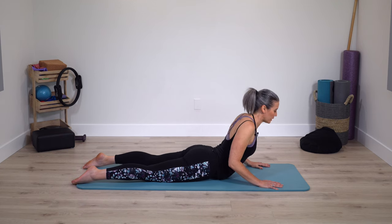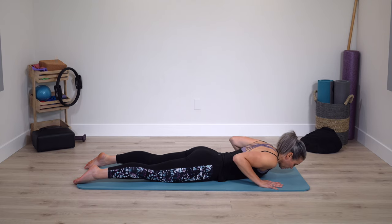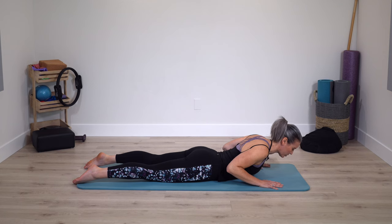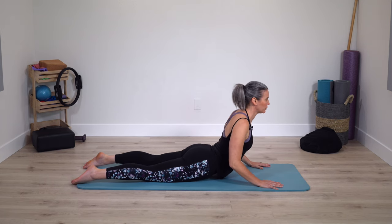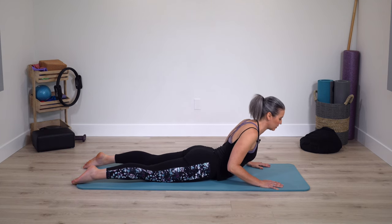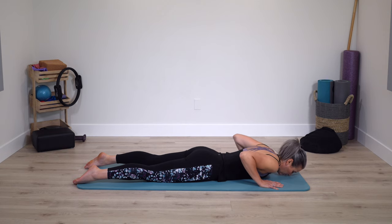Then lower right back down. As the arms go straighter, allow the shoulders to stay soft and away from the ears. No need to hold extra engagement or tension there. One last time.